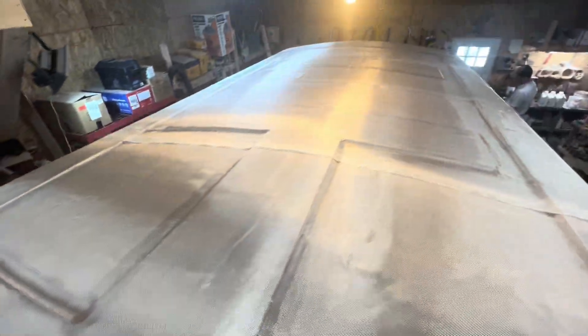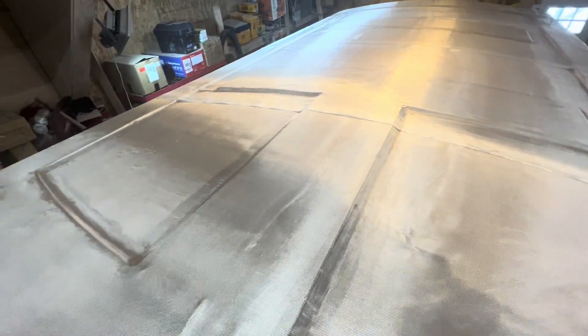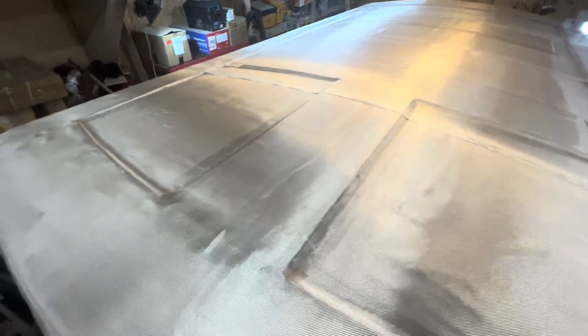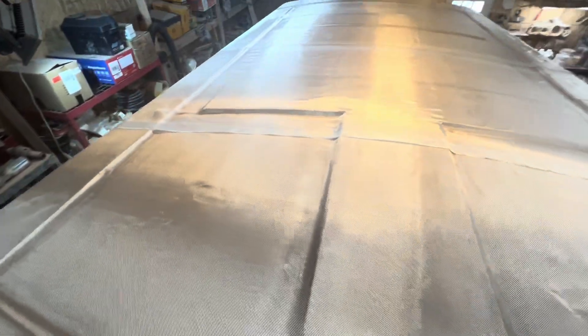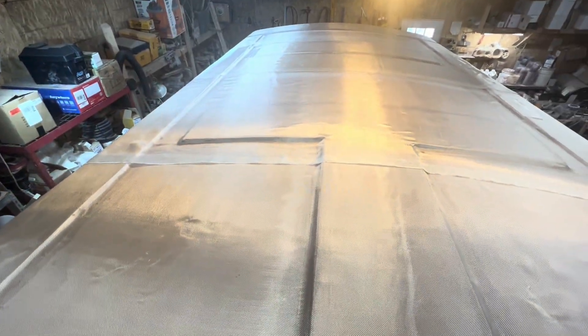We've got all of this fiberglass laid smooth. You can see the putty starting to wet out a little bit. Now we're going to fiberglass — Eddie's mixing clear right now and we're going to show you how we wet out and how that works.